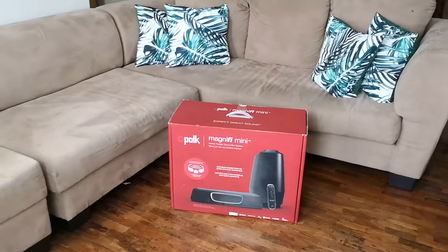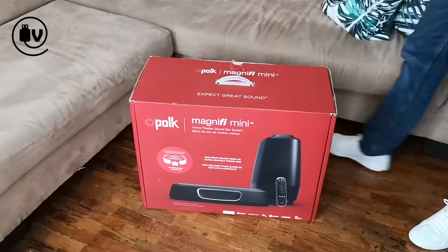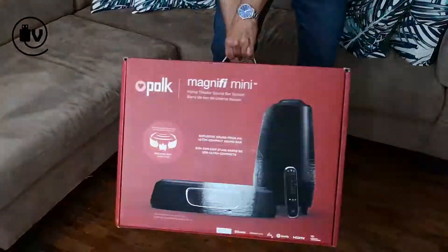Welcome everybody to another episode of the Unboxed Minute. Today we're going to be looking at this soundbar from legendary audio manufacturer Polk Audio.